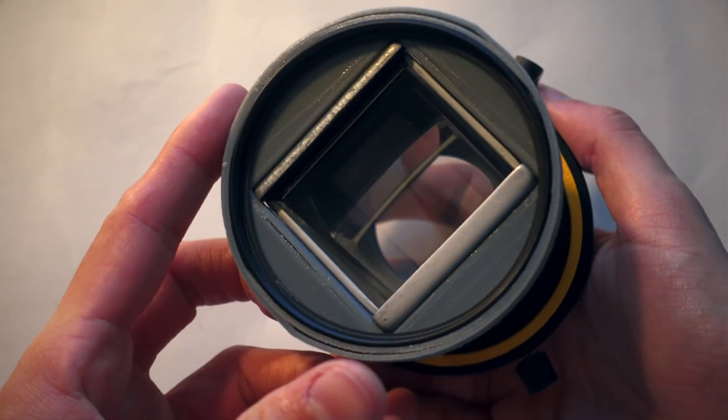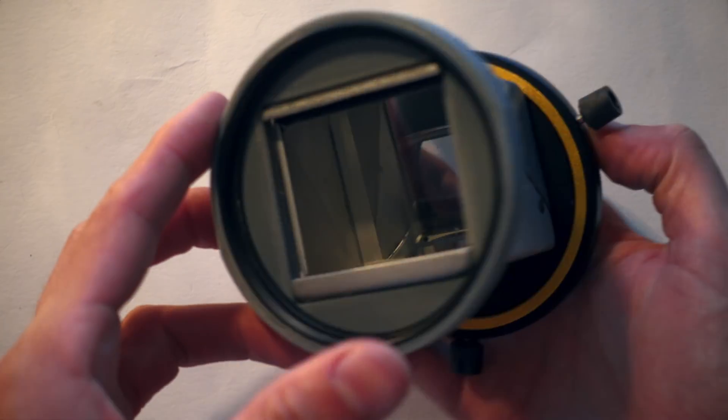It gives the footage a very dreamy feel — and that's not only because it's soft. It's like it's coming with a strong built-in diffusion filter. I would love to shoot some projects with artsy, flashback-y dream sequences using this adapter, just like what I did for the opening of this video. Being lightweight makes it easy to lug around, and being square turns alignment into a walk in the park.